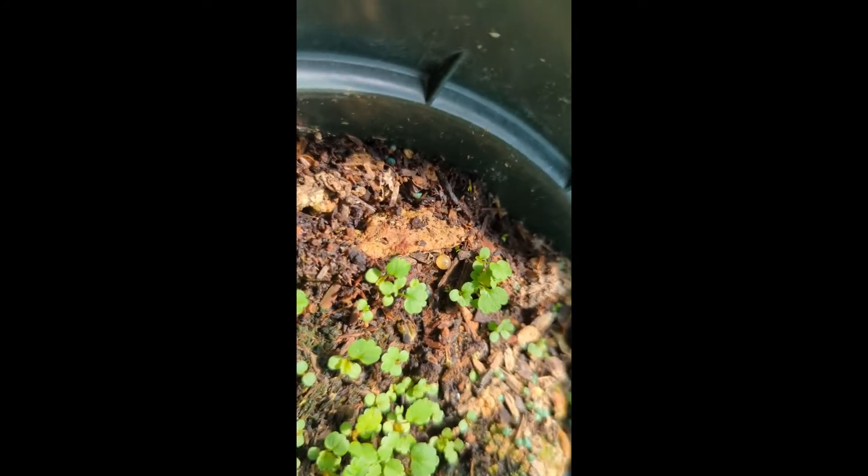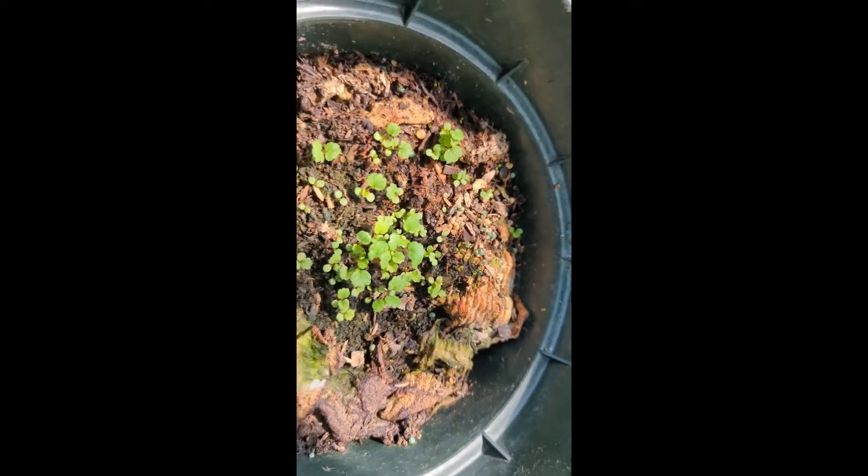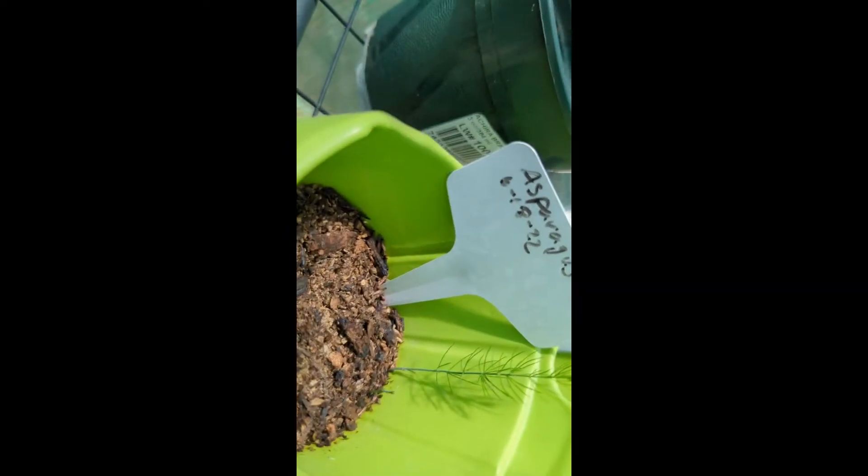It looks like I'm getting some flowering for my strawberries, y'all. I'm hoping so. And then I have an asparagus there that's growing.